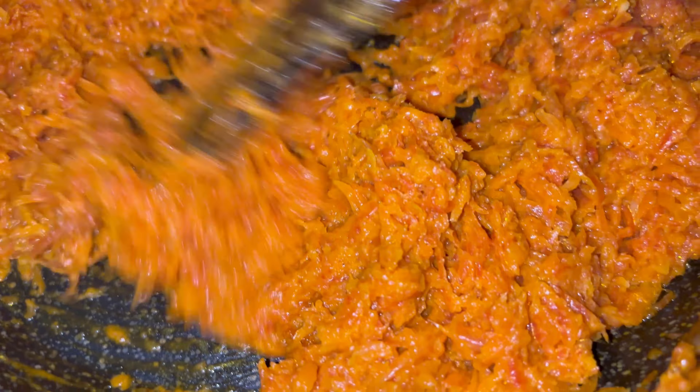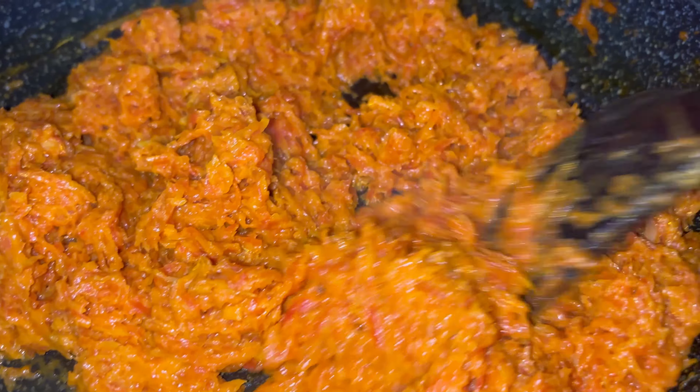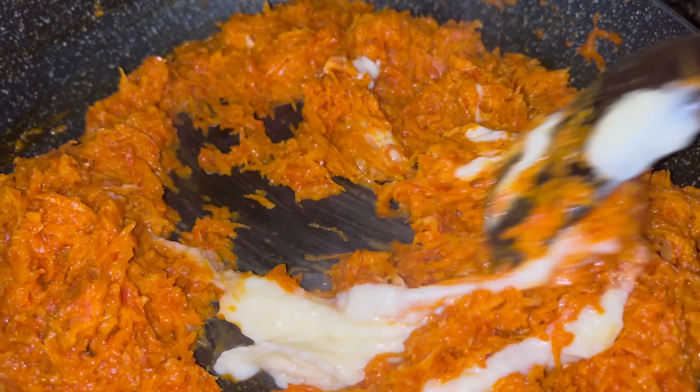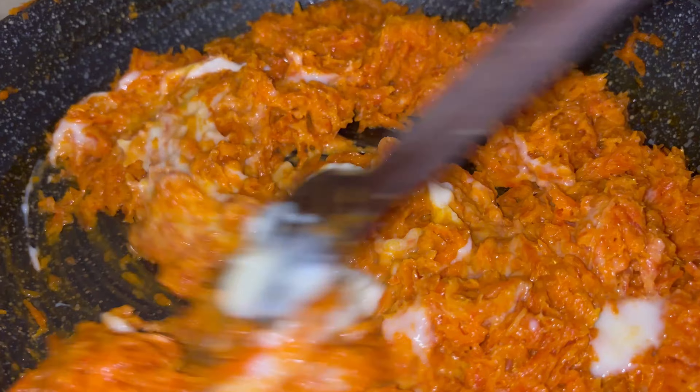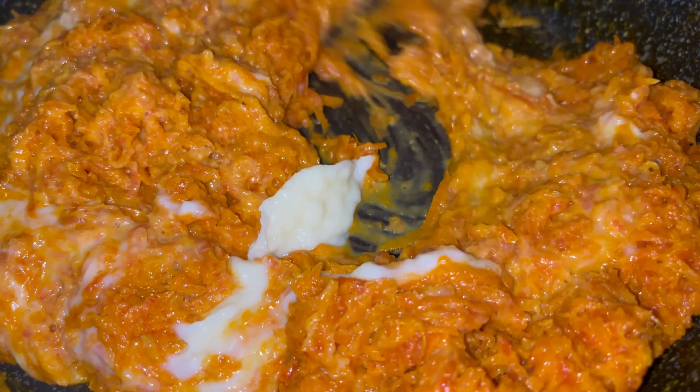The carrot has been totally dried up and the milk has been absorbed. Now we are going to add in the condensed milk for sweetness and also to give it a nice flavor. Look at the way it is nicely getting absorbed into the carrot.